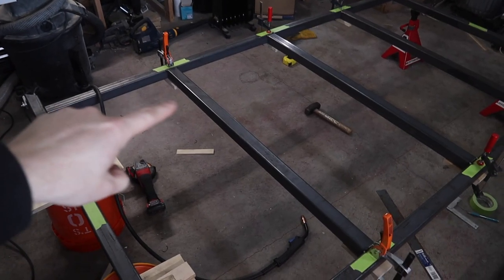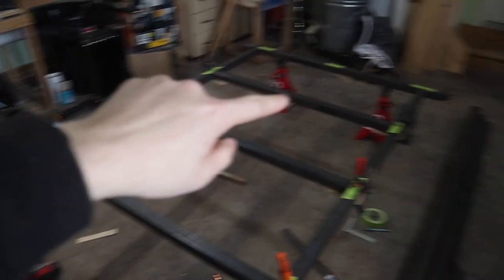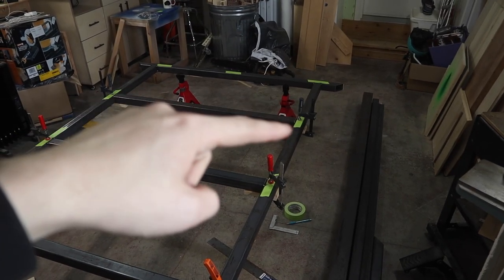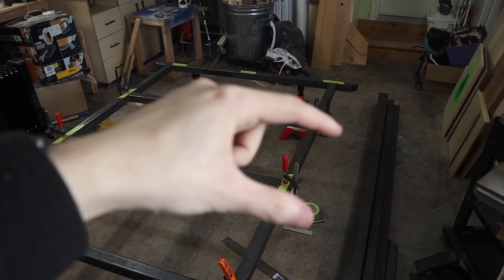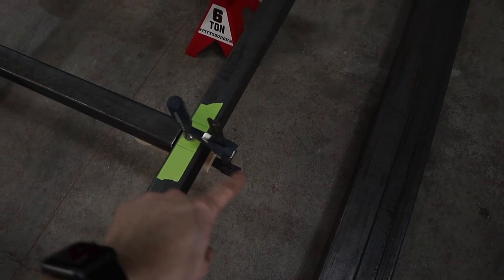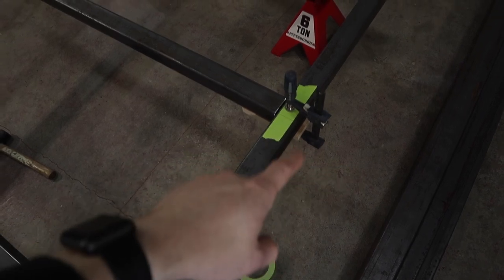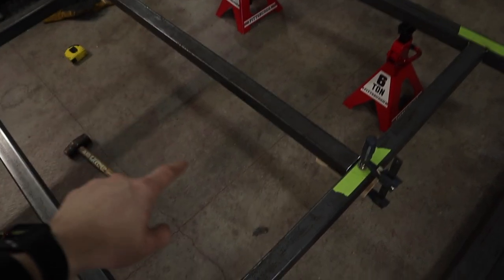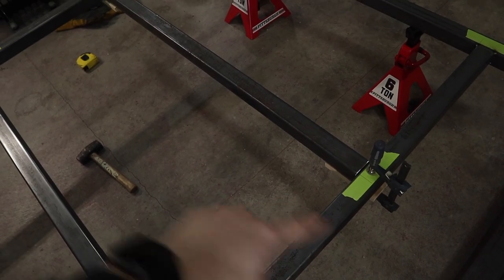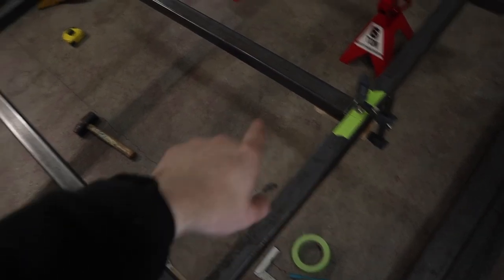I've got this one and this middle one tacked in. This back one's not tacked in yet and I think I might leave it off for now until I know where this wheel well area is going to be. With the wheel well there's going to be a piece coming off right here for the fender, and then another piece going back. Until I know how big this space is going to be and where this piece is going to be, I'm probably going to leave this off. That way when I figure this out, I can have this in line with it. Even though you won't really see it because it'll be under everything, it will look more symmetrical.